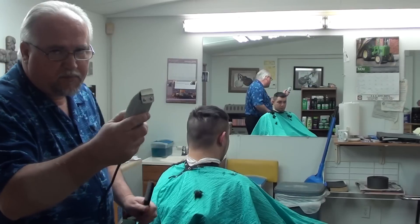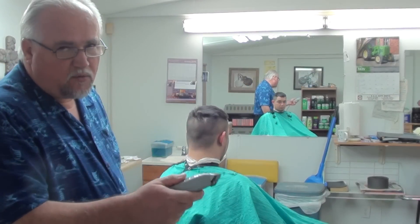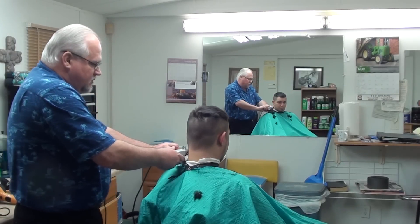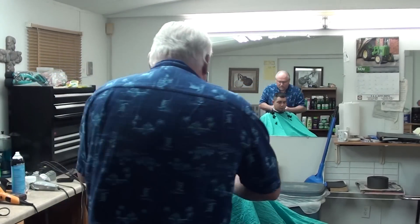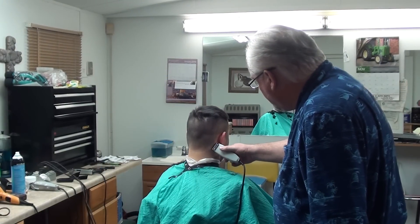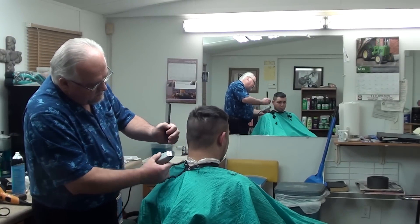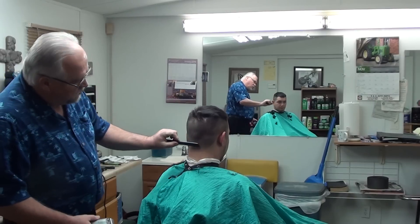Do you have any experience with these clippers? Go lightly with them. Do not press down on them hard — you don't have to. Just let them glide across the neck. When you find the place where your hair gets thicker, that's where you want to do your line. That's where you come in. You don't go way up on the line.